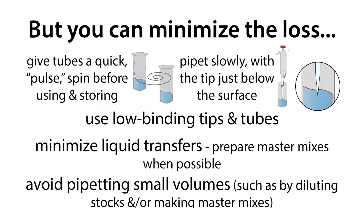To summarize: give tubes a quick spin to draw down liquid off the walls and prevent evaporation, minimizing surface area to tube wall and surface area to air to reduce sticking. Minimize sticking to pipette tips by pipetting slowly from just below the surface of the liquid, and minimize the number of liquid transfers you have to do as well as try to pipette larger volumes. Use master mixes and dilute samples to avoid pipetting very small volumes — which can cause both sample loss and sample gain if liquid stuck on the outside of your tip gets transferred to another tube, giving you inaccurate measurements.